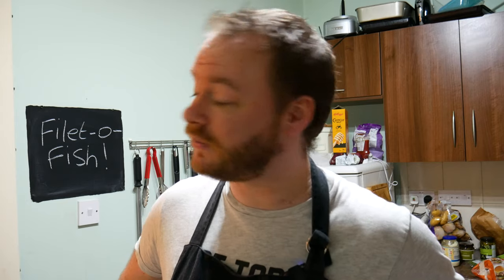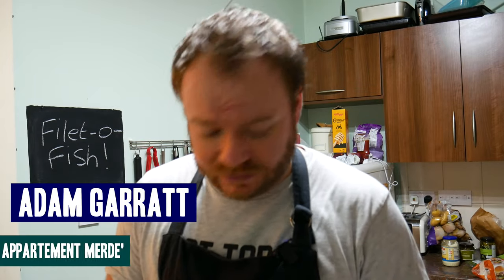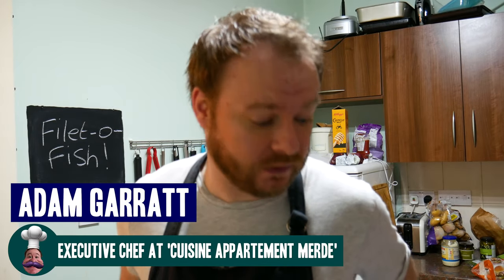Neighbours are coming down the stairs, gonna make loads of noise, loads of chatter. I'm constantly surrounded by noise. It's really irritating. Always when I'm about to film as well.